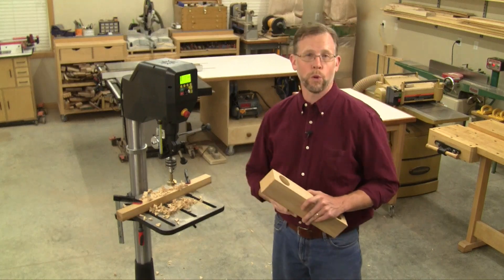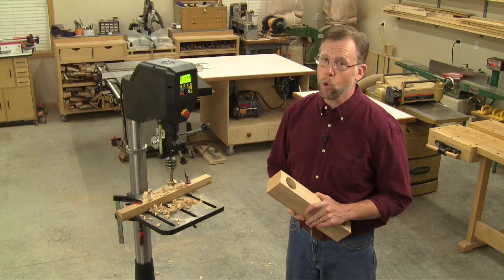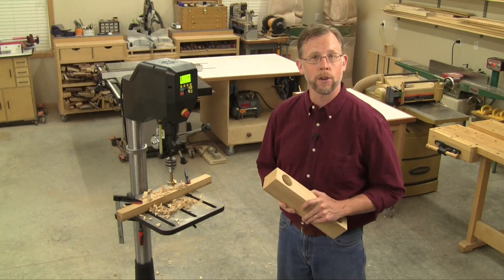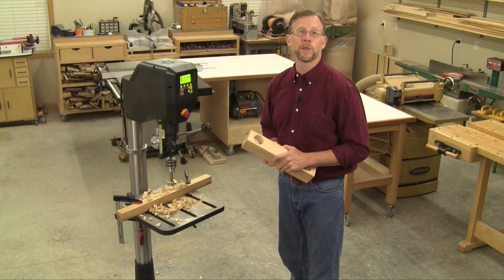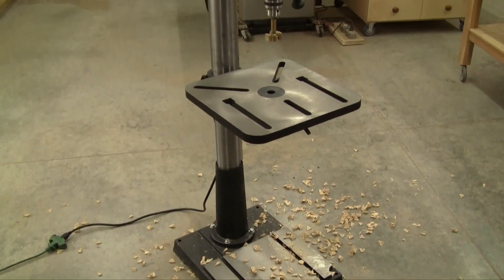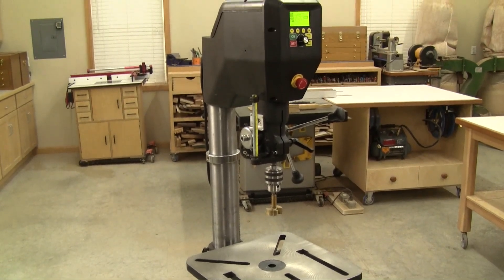Hi folks, I'm Chris Marshall with Woodworkers Journal Magazine. What would a smart manufacturer do to make a woodworking drill press truly better? Well, the folks at Nova TechnoTool have found all sorts of ways to break the mold in their all-new Nova 18-inch Voyager drill press. It's like no other drill press on the market.